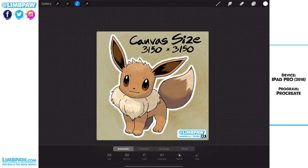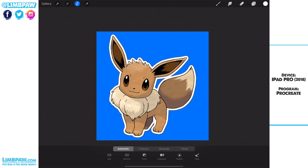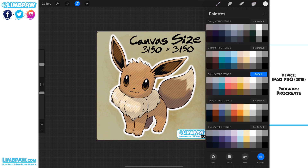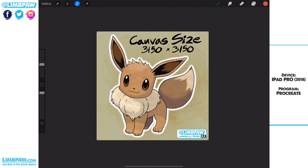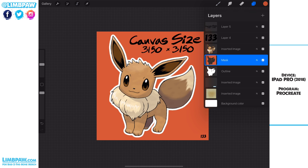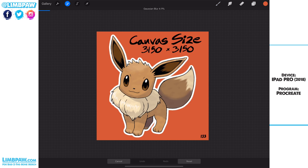So we're going to go to Select, do Automatic, and just select the area around the Eevee. Then we're going to go to our mask layer. From here I want to select a color that's a little bit easier to see, so I'm going to get this kind of orangish-red, and I'm going to drop that color into the space we have selected around the blur. Then I'll deselect, and we're still on the mask layer — we're going to do Gaussian blur again, but this time at 10%.